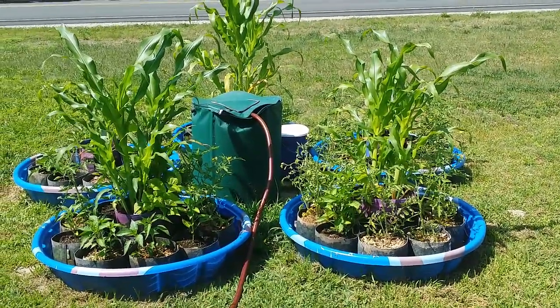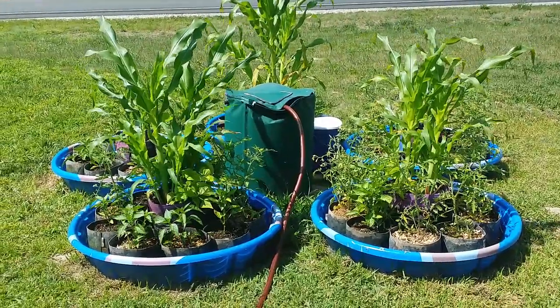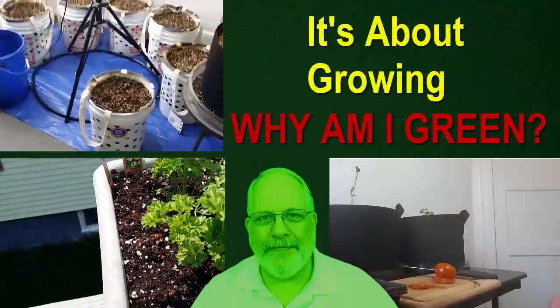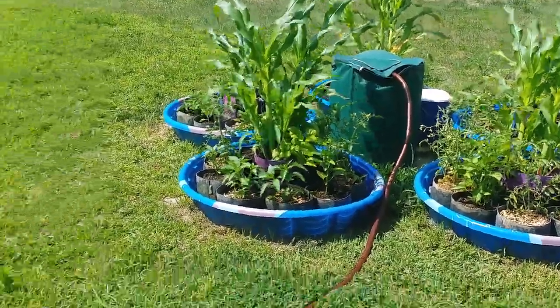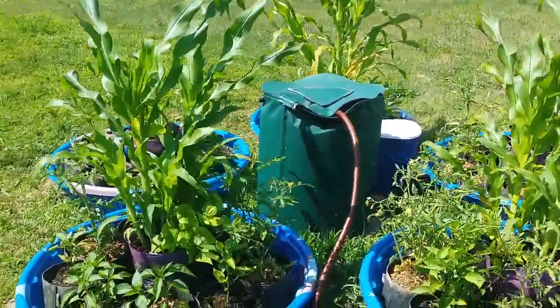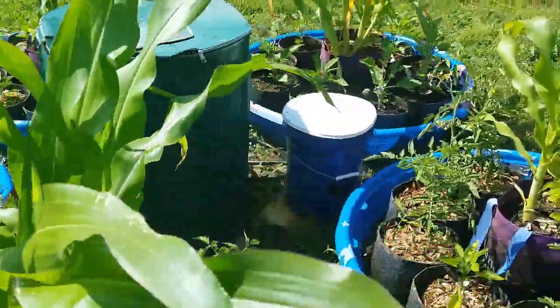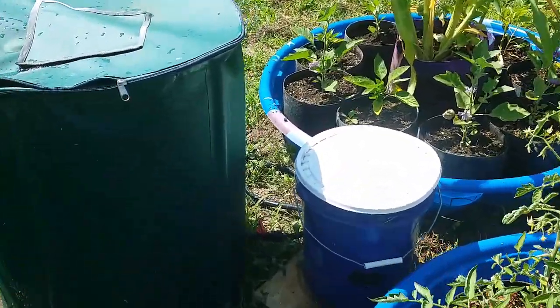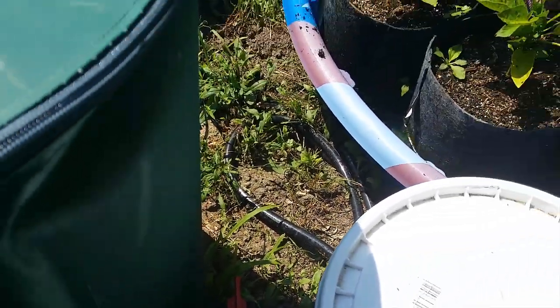This is my kiddie pool wicking system and I'm going to show you how it works. I've got a little garden hose going into that 50-gallon collapsible bucket, filling it up. On this side you can see a little pail, and water comes out of the 55-gallon bucket down there and goes into the pail.